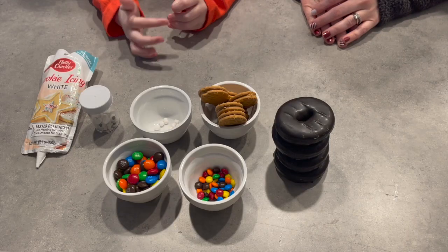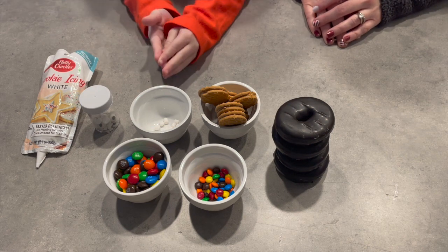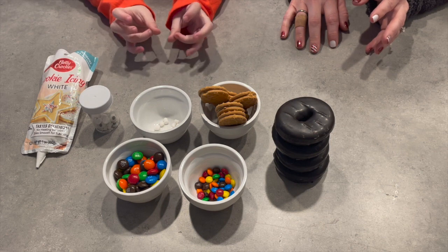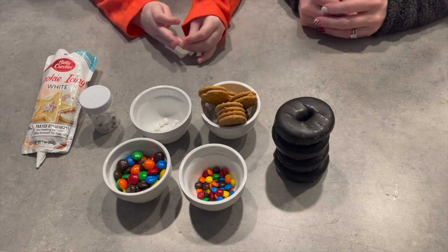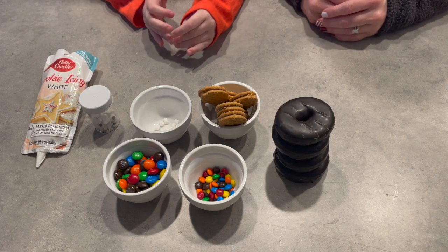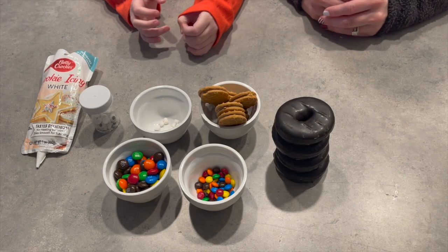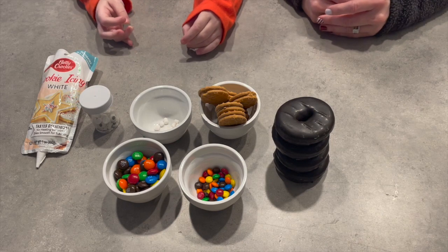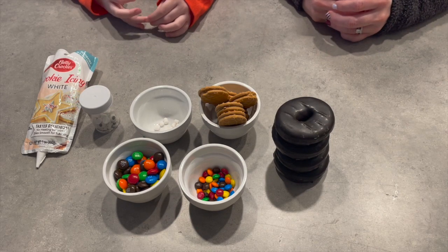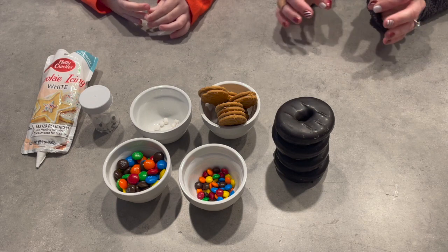Today we are going to make little groundhogs. Groundhog's Day is coming up and we're going to make some cute little groundhogs out of Nutterbutters. I know some of you have watched our other Groundhog's Day video — we're doing something similar to that, because we love Groundhog's Day.